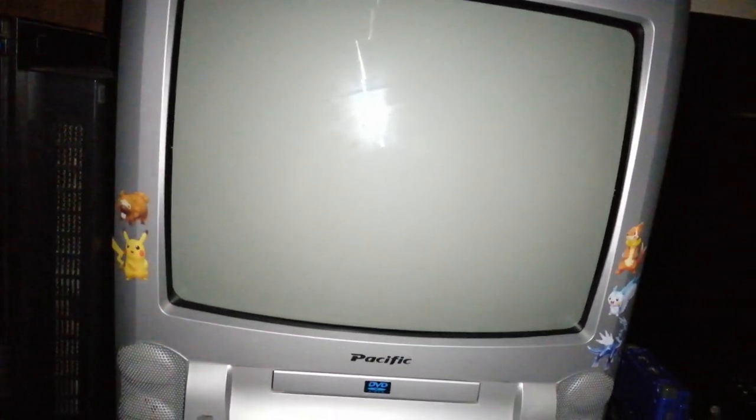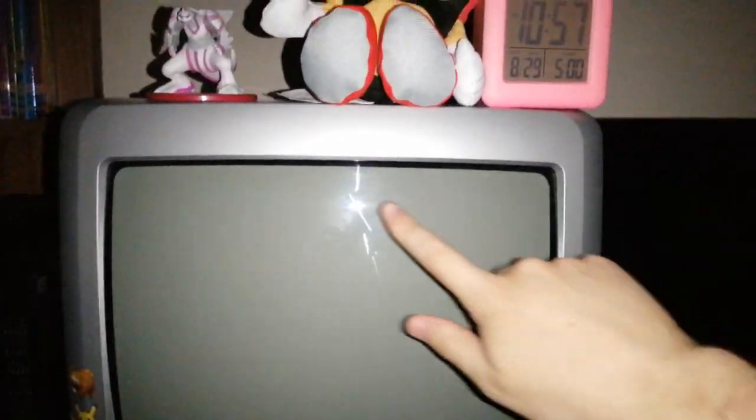I wouldn't actually recommend watching DVDs on modern TVs. Some of them look alright, but as a whole I think they look a lot better on a CRT. If you're going to be watching widescreen content on a CRT, get a widescreen CRT. And if it doesn't come with a DVD player, make sure you get a DVD player that lets you go into settings and set it to 16:9 original. Four-by-three content looks absolutely amazing on this thing.